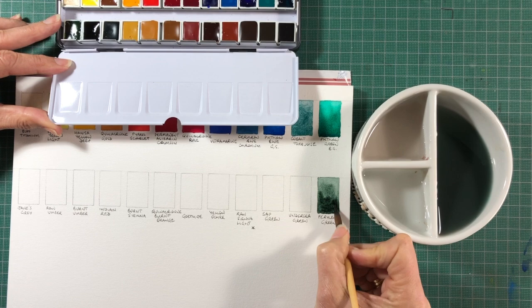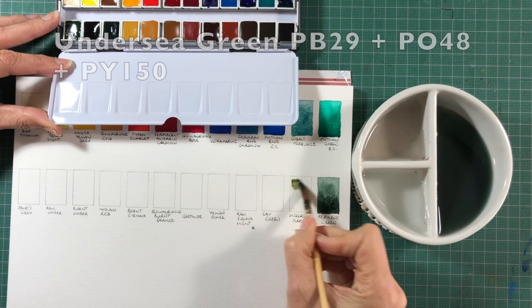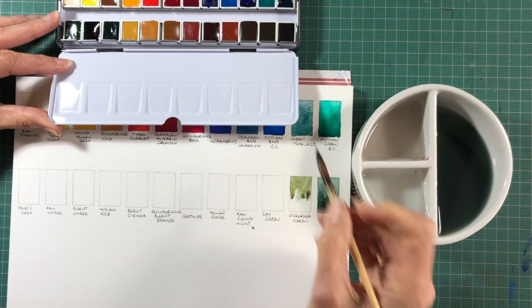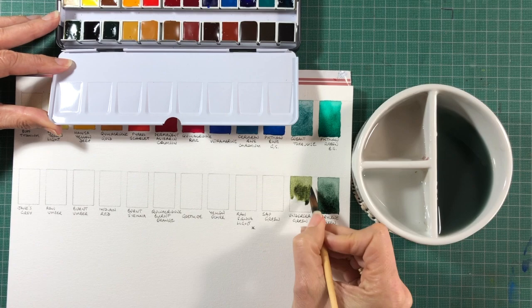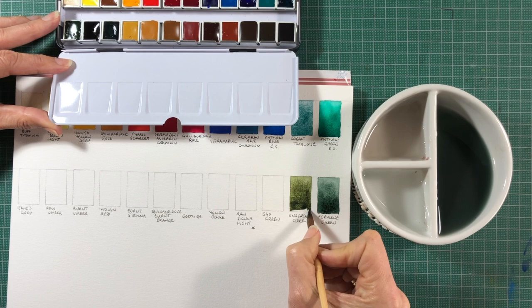Undersea Green is a really lovely mixed pigment green — many of the most useful greens are mixed pigments. This one was originally Quinacridone Gold mixed with Ultramarine, so it's now made out of three pigments: PY150, PO48, and PB29. It's a very realistic green, great for distant mountains and also a perfect colour for a lot of Australian natives, as we have a lot of dull greens here.